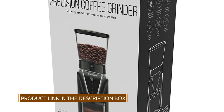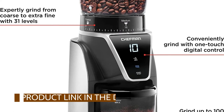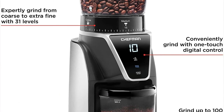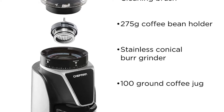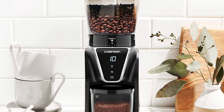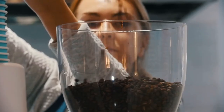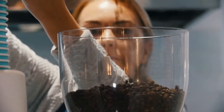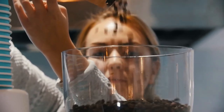Turn your kitchen into a 5-star coffee shop with the Chefman Conical Burr Precision Coffee Grinder. Get the bold, full flavor you crave every time you grind. This revolutionary grinder has 31 settings from coarse to extra fine for customized grinding of all your favorite coffee styles, whether you're in the mood for French press, pour over, or drip.